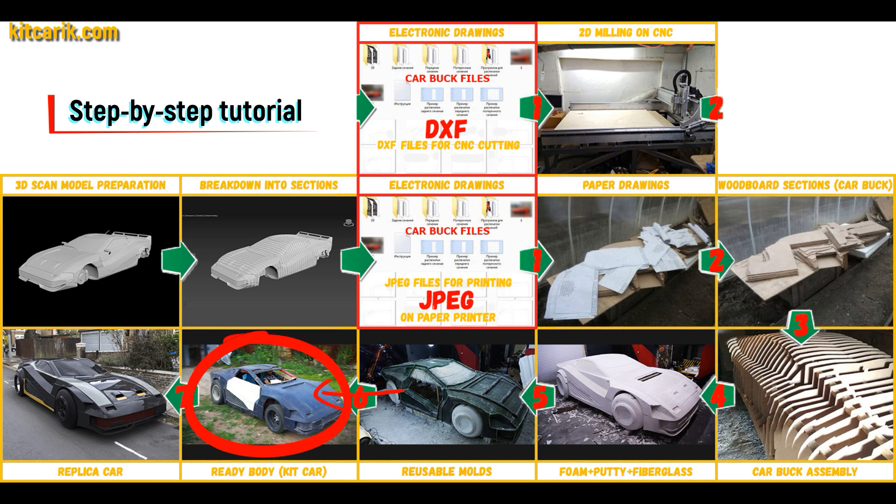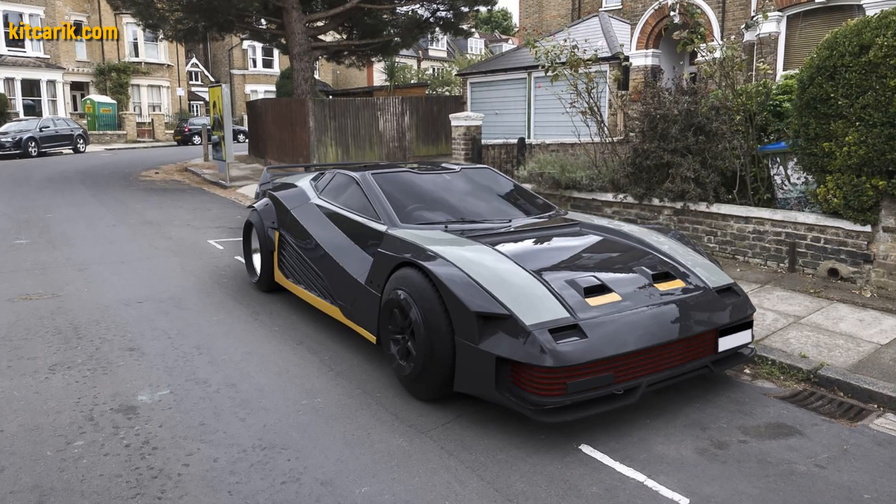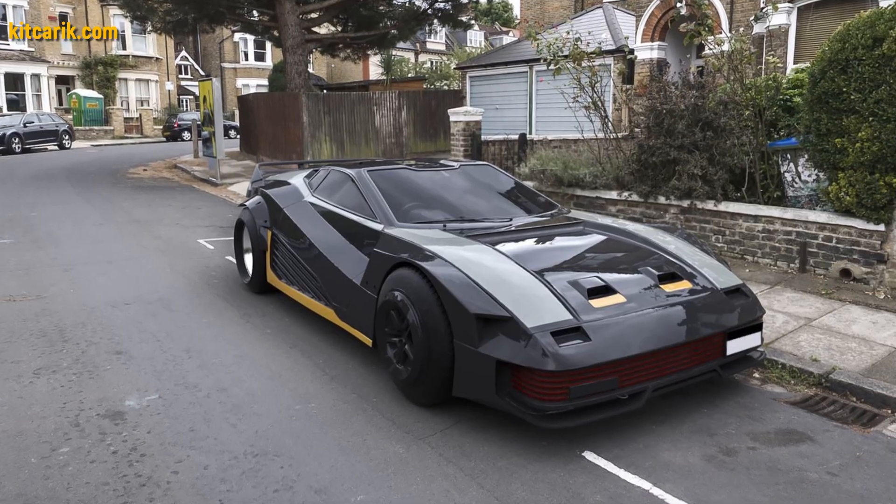The fiberglass body is made from the resulting fiberglass molds. The finished fiberglass body is then installed on a suitable donor car or on a homemade frame. The QuadrovTech replica car from Cyberpunk is ready.